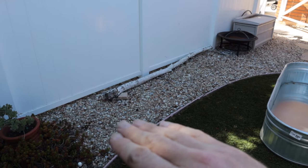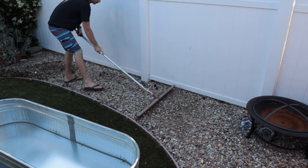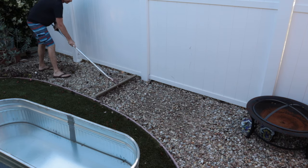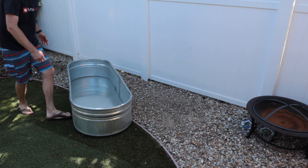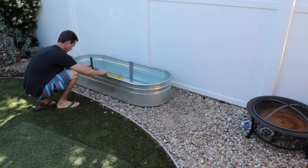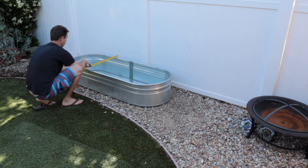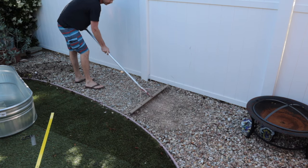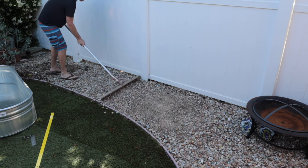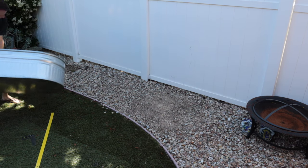We're going to get this area cleared out, level it, then move the tank into position. The most important part of this project is the prep — you want to make sure the ground around your container pond is perfectly level. The wider or larger your pond, the more pronounced it'll be if you're a little bit off; even a small amount can result in an inch or two of water difference at either side. Take your time. You can see I'm using a straight edge with a bubble level. If you don't have that, there are apps on your phone — put the edge of your phone on the edge of your container and make sure it's perfectly level.